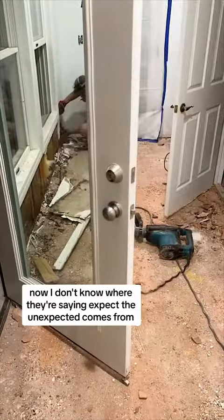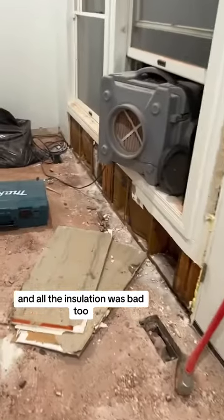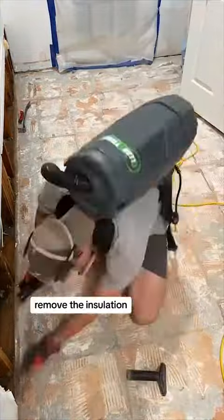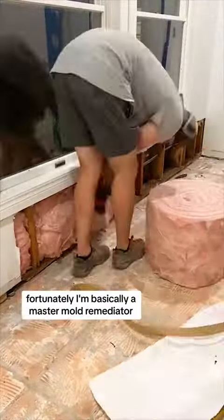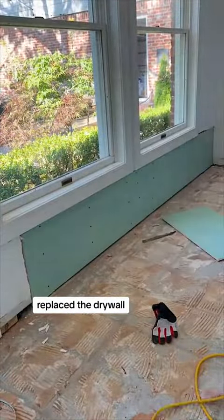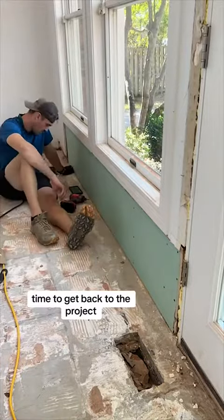The saying 'expect the unexpected' is basically every DIY project, because sure enough all of the walls had mold and all the insulation was bad too. I had to tear out all the walls under the windows, remove the drywall, remove the insulation, and then HEPA vac the whole room because mold was now exposed to everything. Fortunately I'm basically a master mold remediator after recent projects — I replaced the drywall, mudded it, replaced the insulation, and we're good.